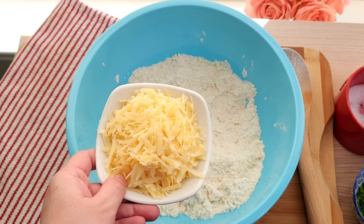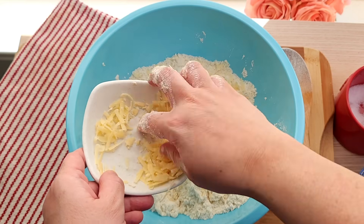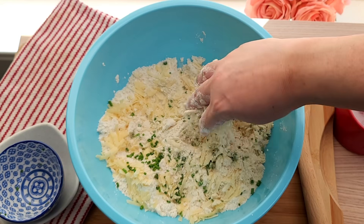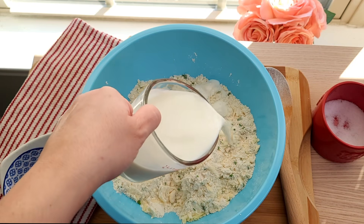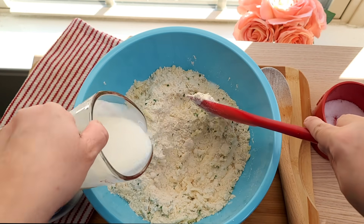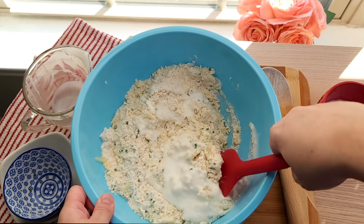I'm going to add two to three ounces of shredded cheddar cheese and two tablespoons of fresh chives. Give it a mix. Then I'm going to add one cup of buttermilk. If you find that the dough is not wet enough — because this will be a wet drop biscuit dough — then add a little more buttermilk until it comes together.